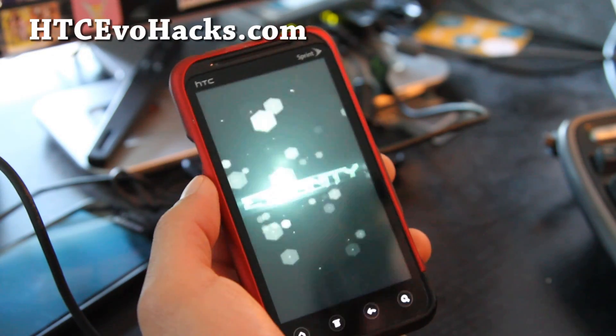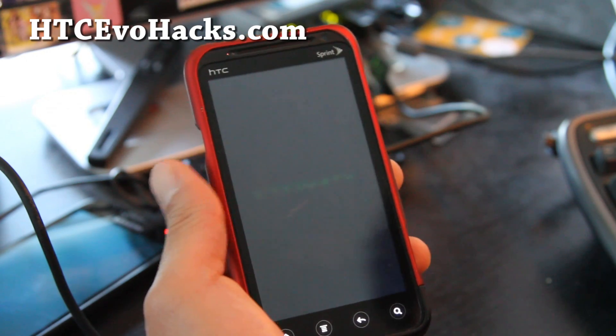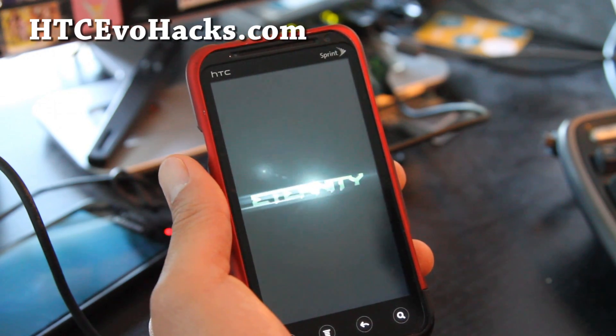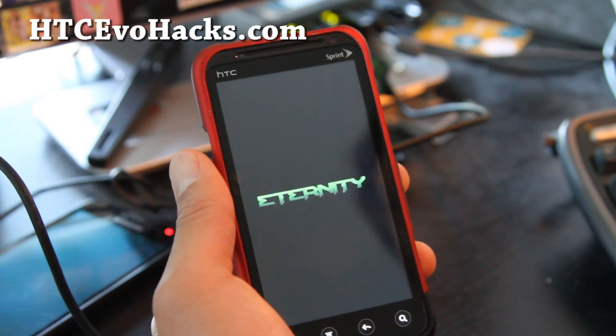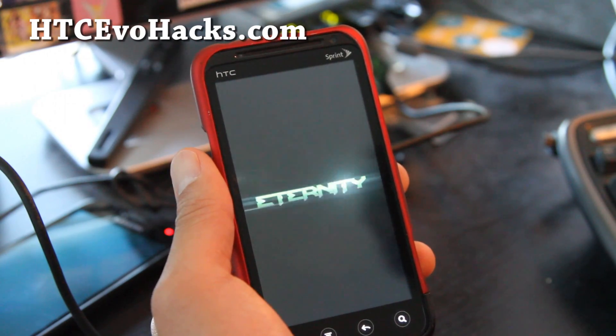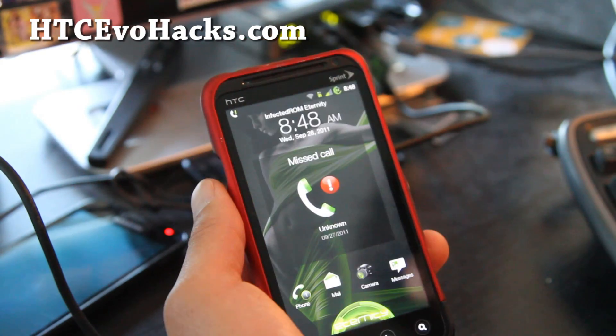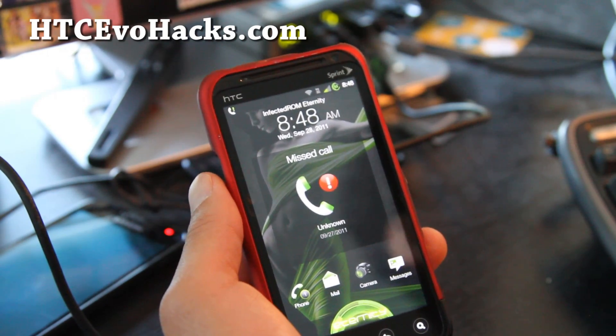Hi all folks, this is Max from HTCEvoHacks.com. I've got the Infected ROM for the HTC EVO 3D. It comes with a really cool boot logo and animation. If you're looking for a ROM that's kind of stock, this one comes with the latest stock kernel.